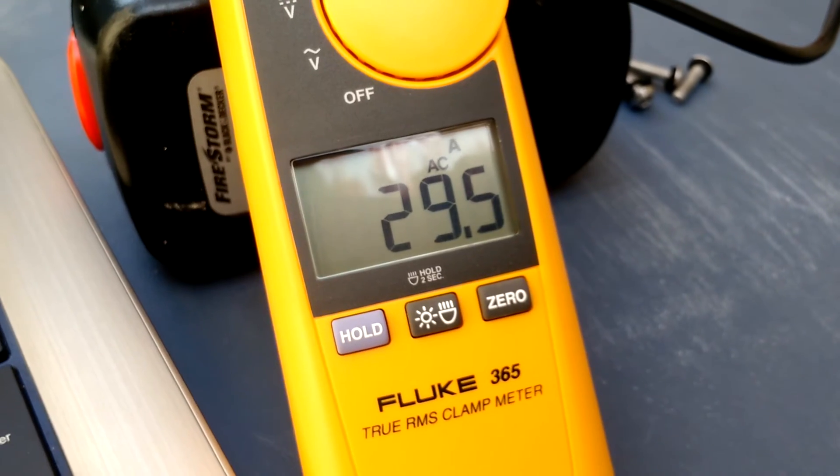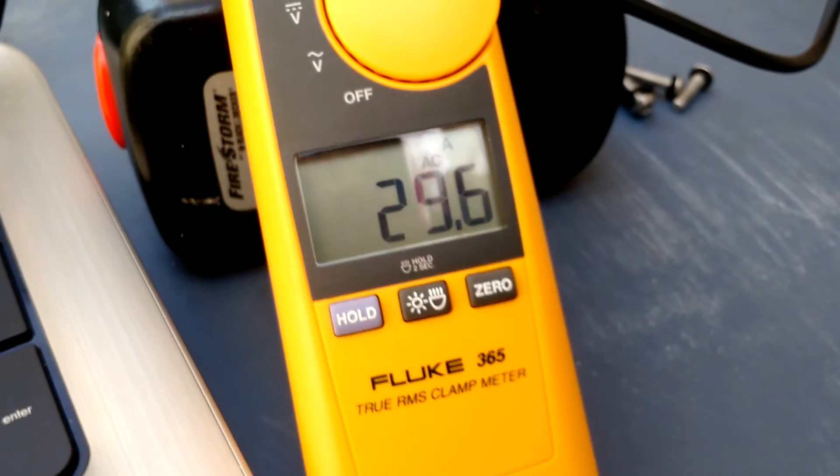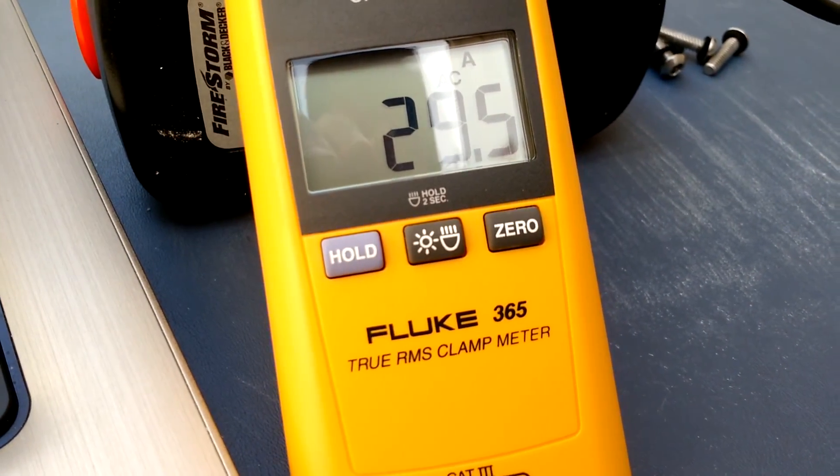I was setting the station up new and wanted to make sure that the pilot current was actually working correctly, and with the Fluke 365 I was able to easily verify that. Have a good day.